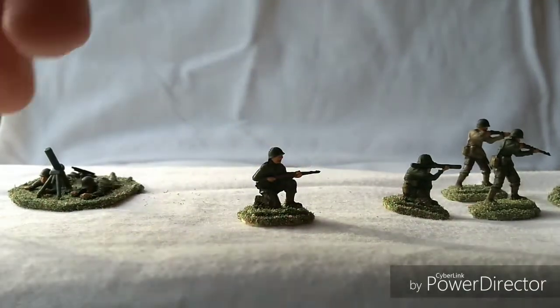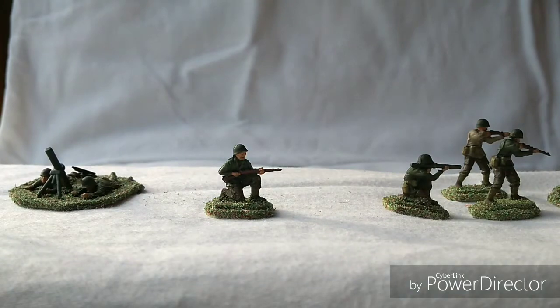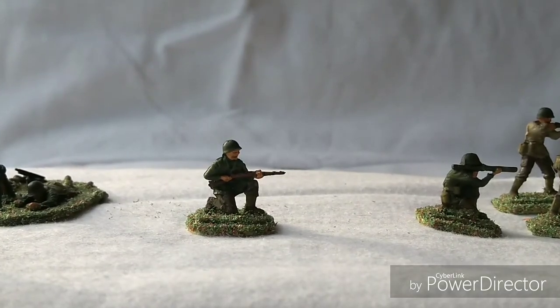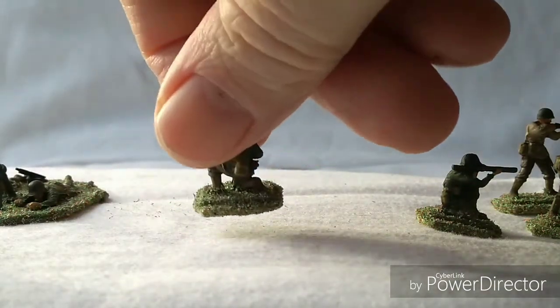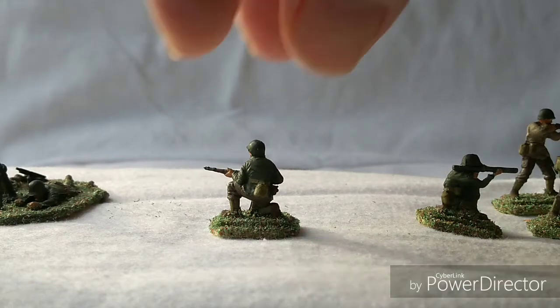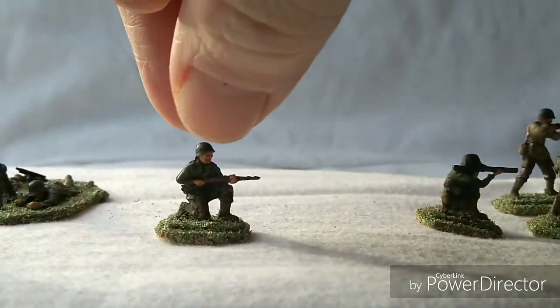Then you have this little chap who is sort of in a ready position — looks quite nice, I have to say. It would have been a nice pose to have had in the Airfix set itself. The sculpt is very similar to the original Airfix set, which makes me wonder whether this was an original proposed figure for the Airfix set or not. But a nice pose to have nonetheless — pity there are only two of them.